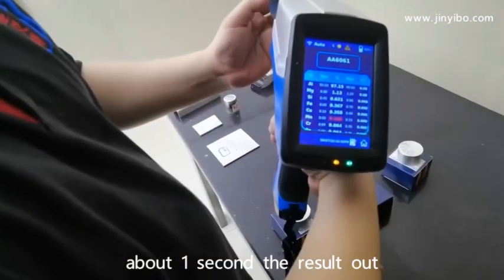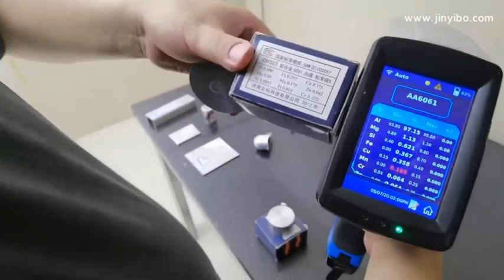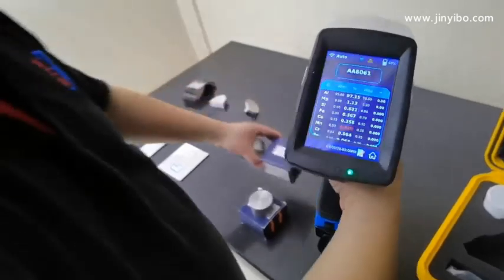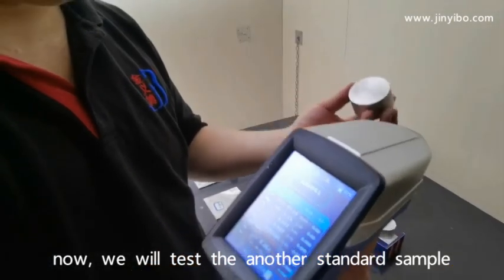About one second the result comes out. This is 6061. Now we will test another standard sample.